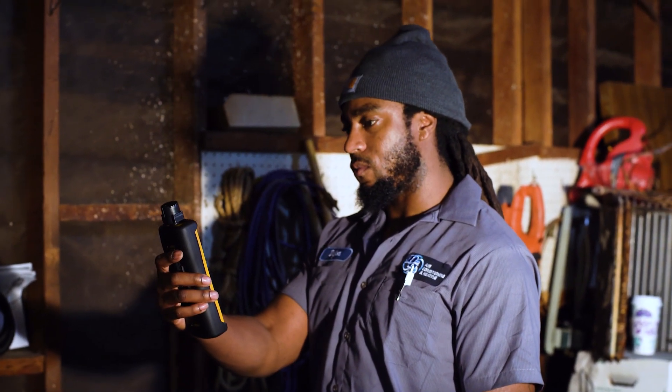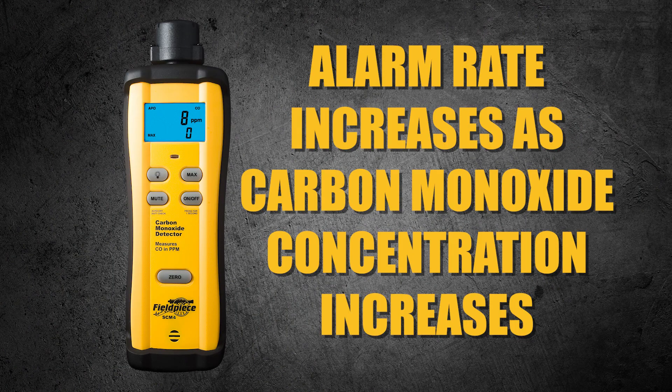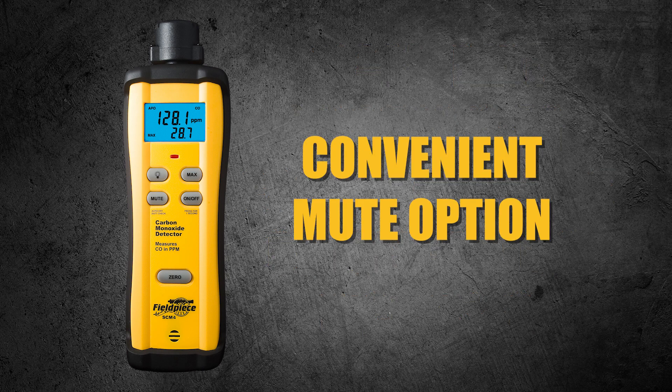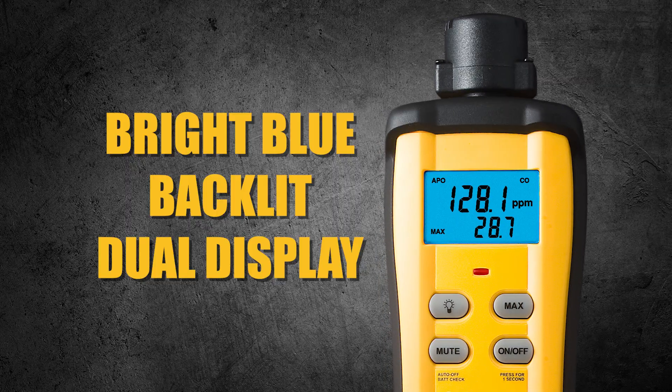Experience heightened awareness through the SCM4's audio and visual alarms. The alarm rate increases as carbon monoxide concentration increases and features a convenient mute option. The device's bright blue backlit dual display showcases max and real-time measurements.